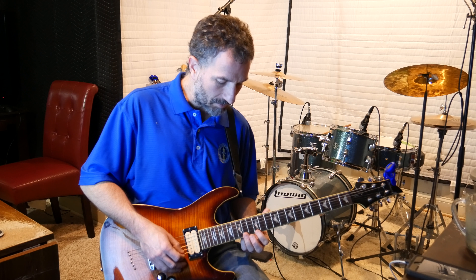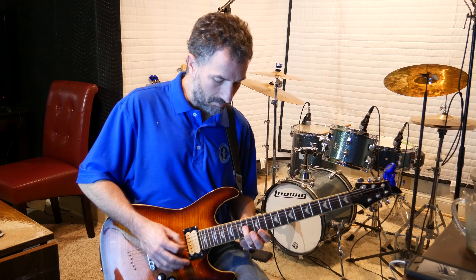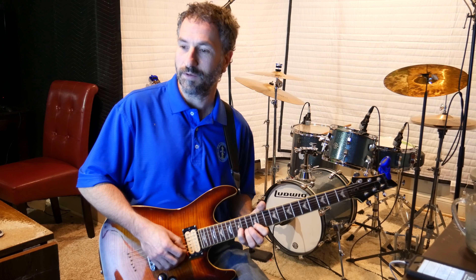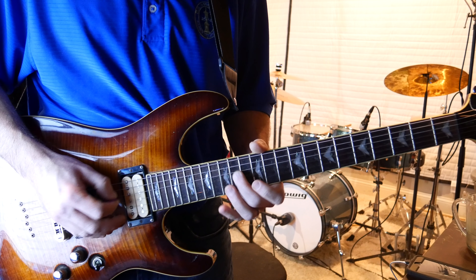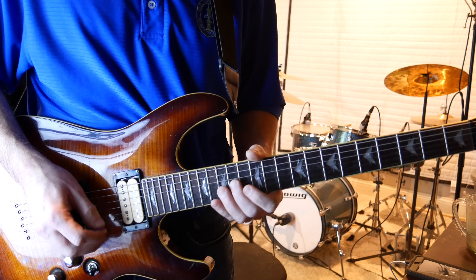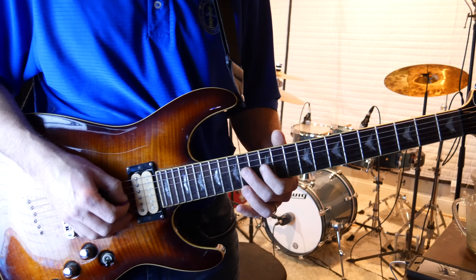Then you hit the 14th fret of the high E string, then the 15th fret of the high E, then back to the 14th fret of the G string, then back down to the 14th fret of the high E string. Then you end it on the 15th fret of the B string. Again, basically the whole song is rotating — that whole lick is rotating around this one note, the 14th fret of the G string, picking down.